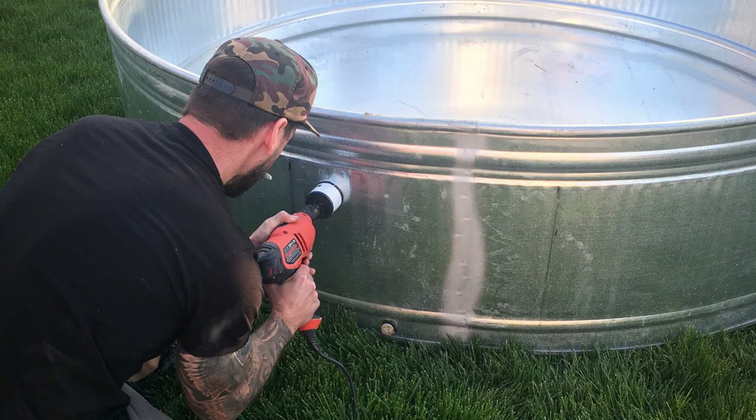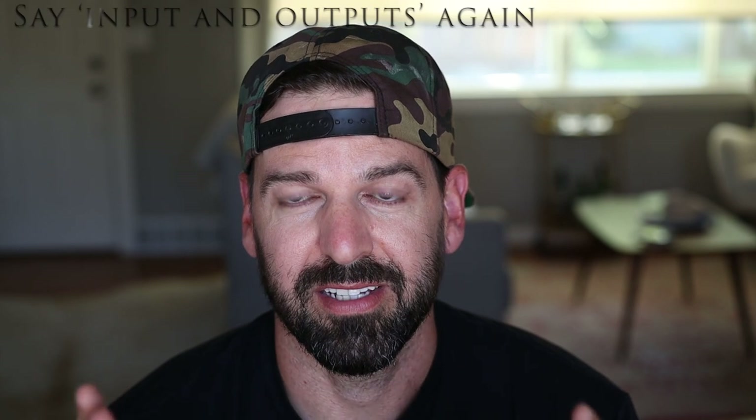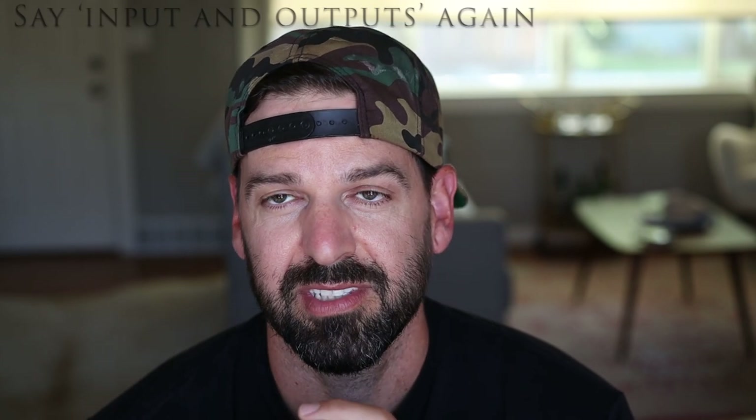I measured about 24 inches wide on the stock tank and used the arbor saw drill bits. I drilled the two big holes first for the primary pool pump, then used a smaller arbor saw drill bit to drill the input-output holes for the hot water input and outputs.